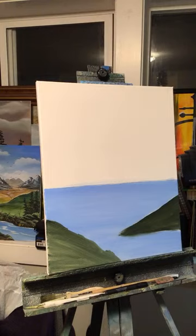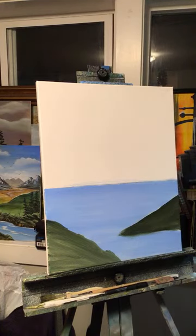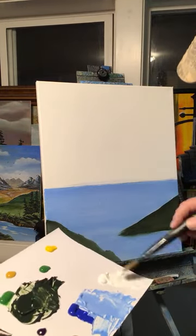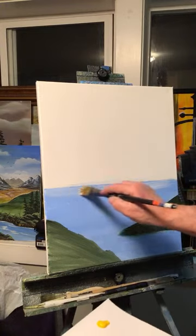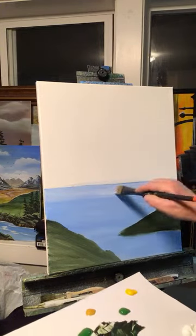Let's lighten up the back of the water right now. Rinse your brush off pretty good to get that green off of it, grab some white, and let's lighten up the back part of this water with titanium white.